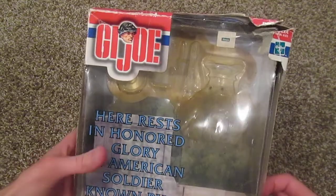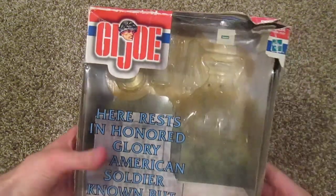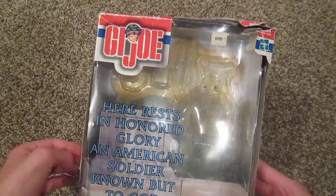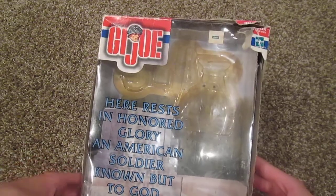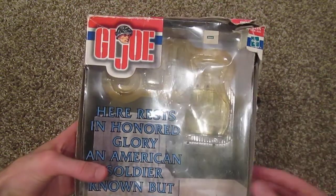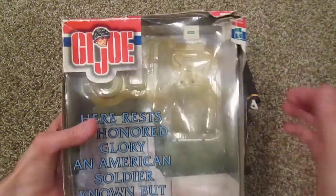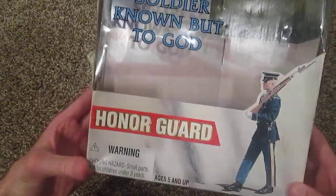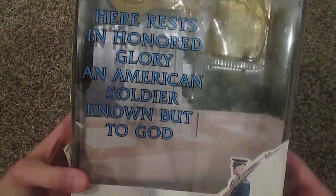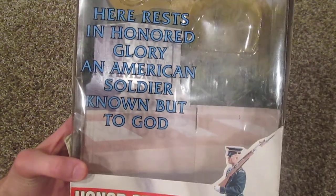Here's the box — pretty cool looking, unfortunately it is a little beat up and that's the way I bought it. The reason why I did that was because the price was considerably cheaper; in fact he was like maybe 20 bucks. I don't mind — I like having boxes in good condition but it's not terrible, as long as I got the figure in mint condition, that's all that matters. Here we have the famous inscription 'Here rests in honored glory an American soldier known but to God.'